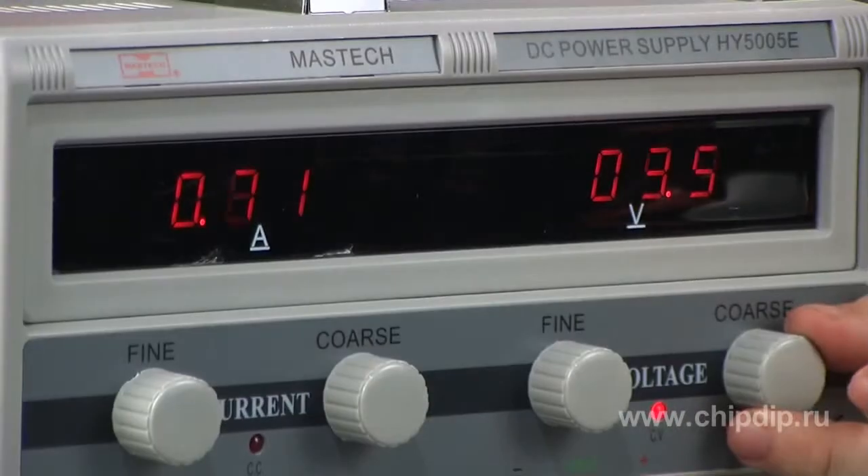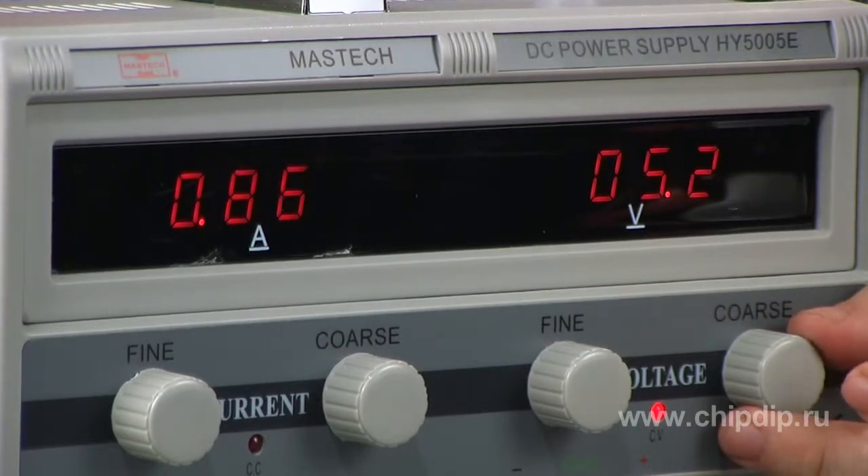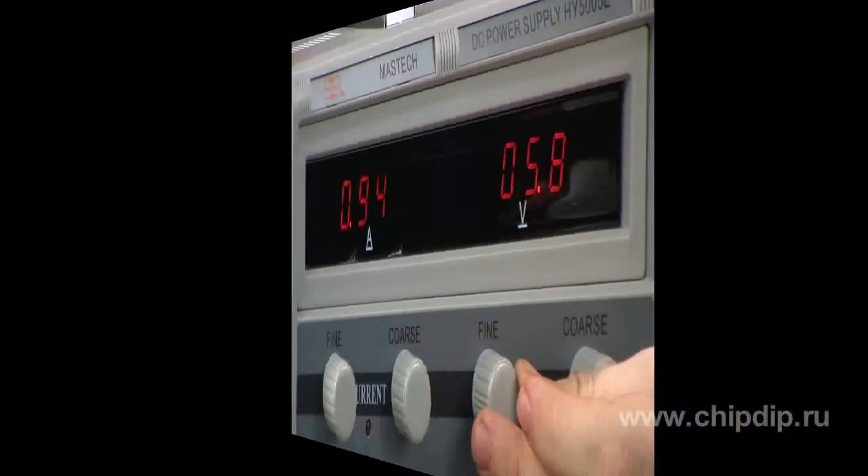One can control the set values for current and voltage using LED indicators. Measurement parameters are adjusted with the help of separate potentiometers for current and voltage, with separate controls for accurate and rough adjustment.